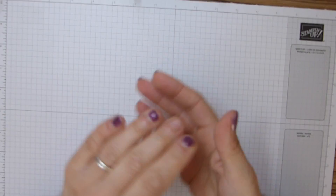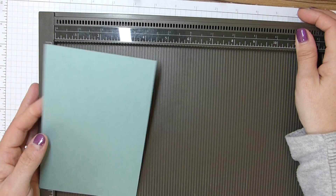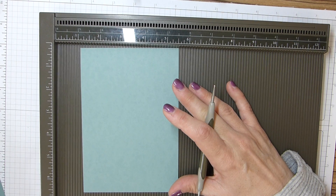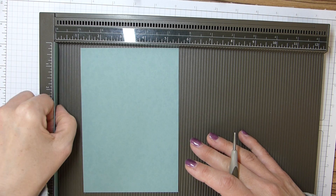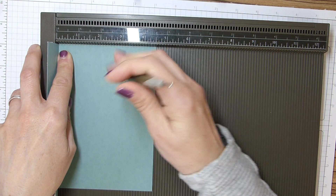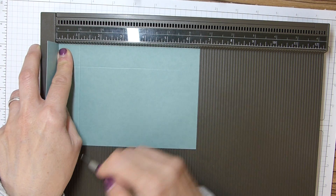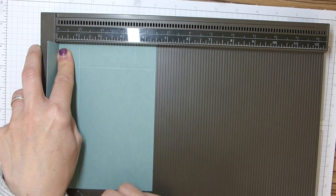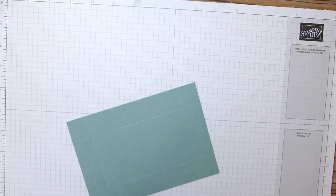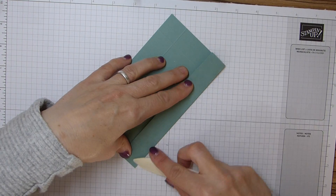I'm going to leave that to one side and we'll make the lid. For your lid you need a piece that is six and a half by four and a half, or 17 by 12 centimetres, with a little shim of cardstock, and we're going to score all of our sides at one inch which is two and a half centimetres. All four sides again.